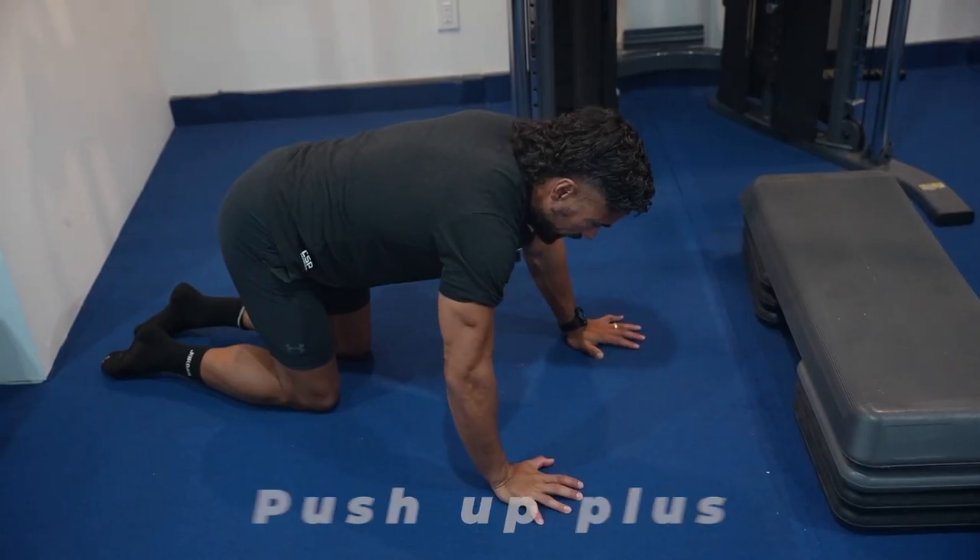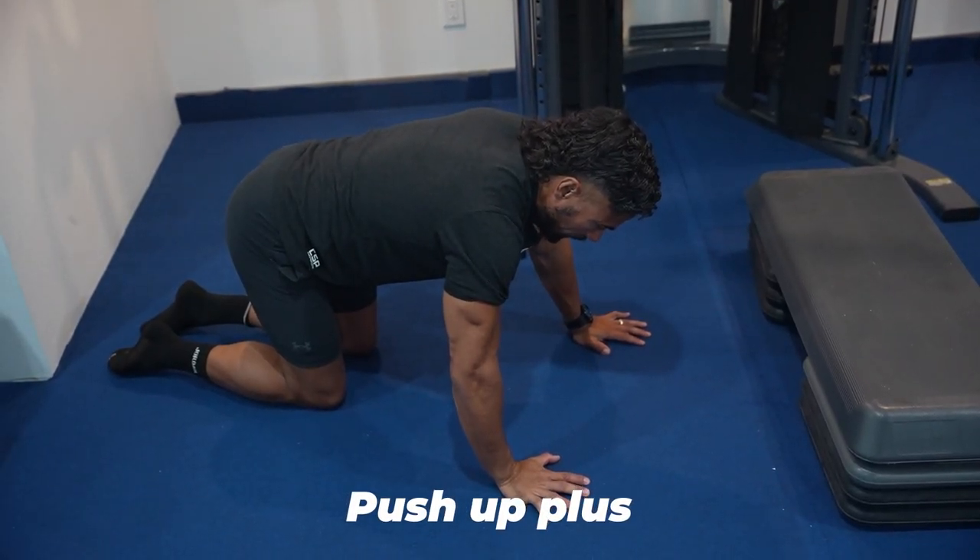The first exercise is going to be the push-up plus, the second is the wall slides, the third is the back wall slides, and the fourth is the external rotation. I'm also going to give you a bonus fifth exercise, which we've already done: strengthening the back of the neck.